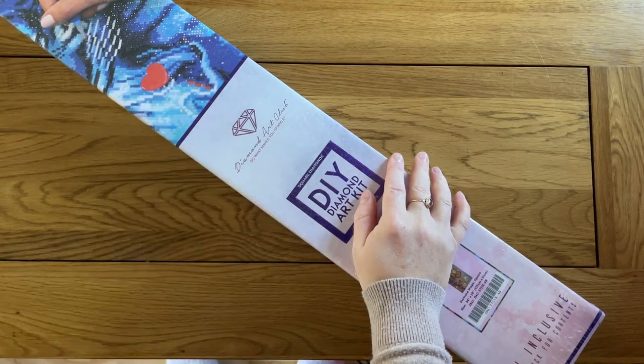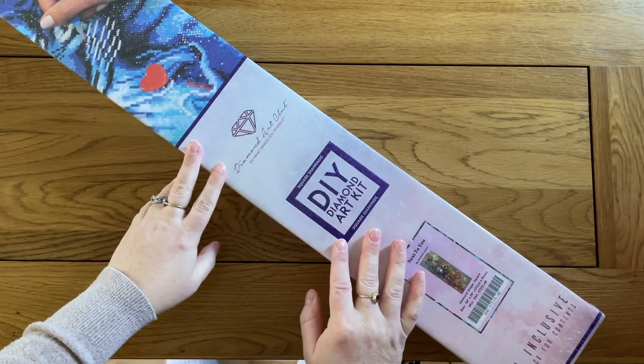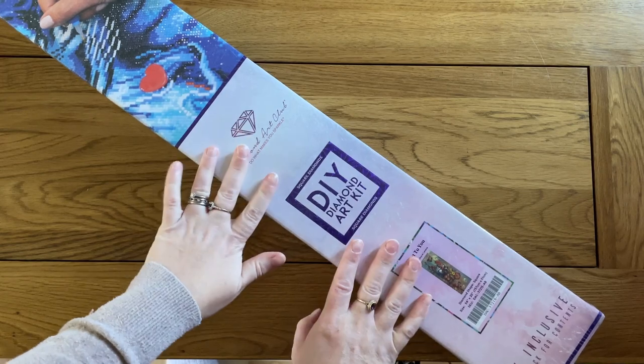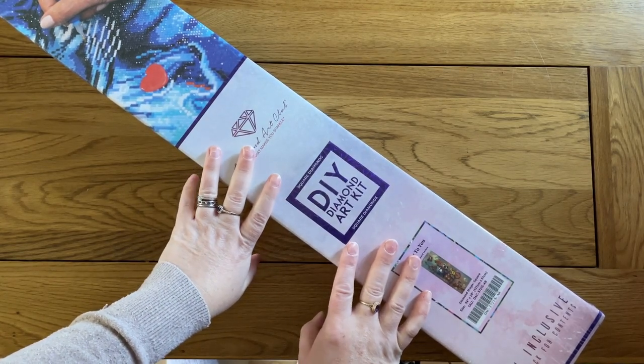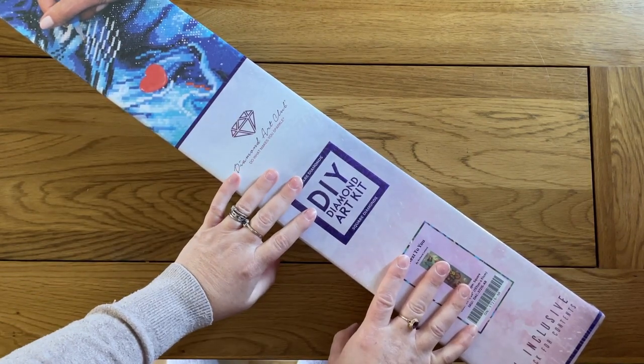Hello, this is Kat's Diamond Painting. Welcome to my channel, or welcome back if you've joined me here before. I am here today to do another unboxing. This is a painting that I actually bought back in December. I've had it in the house a couple of weeks now but I haven't got around to unboxing it, but I thought I would do that with you today.